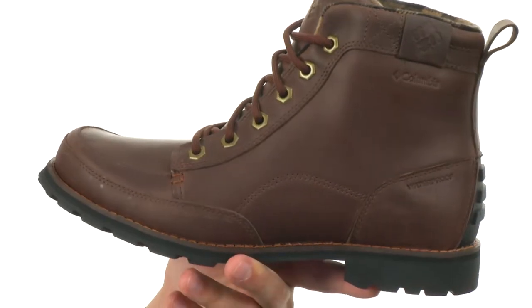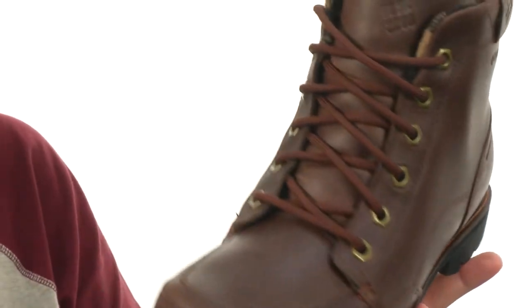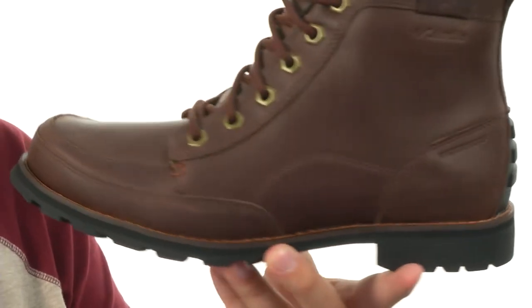Now these have an Omni-Tech waterproof membrane to give you amazing protection from those outside elements. Got those metallic eyelets in front to really help you lock everything in, and a really breathable fabric lining in there.